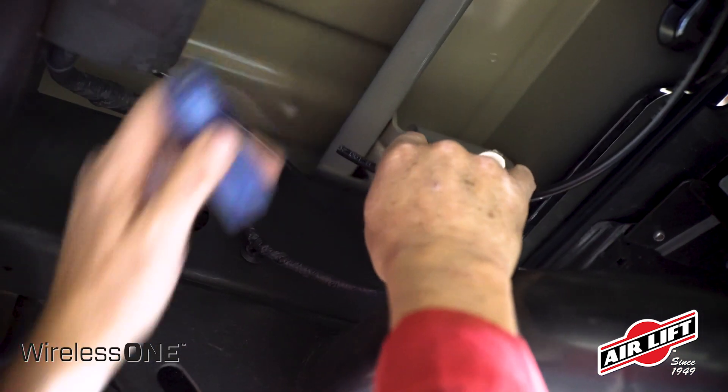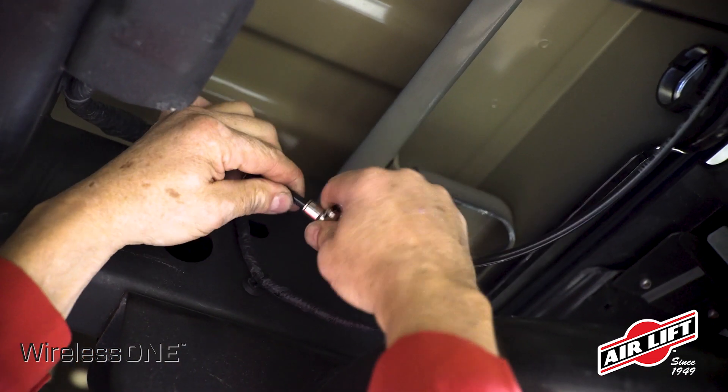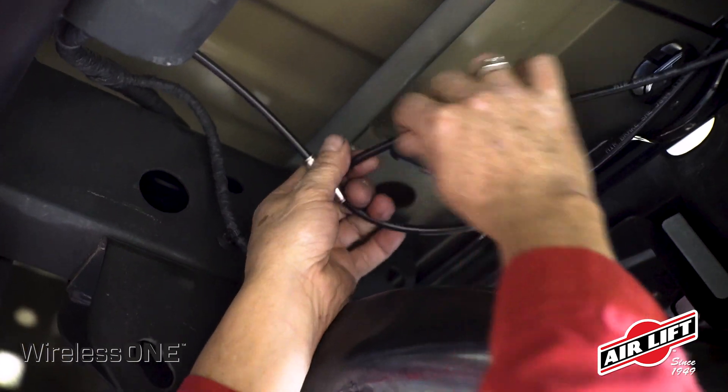Wireless One is a single-path system, so both air springs will be controlled from a single port on the manifold. This requires your air springs to be teed together if they aren't already. An additional tee fitting is included with Wireless One for this purpose.